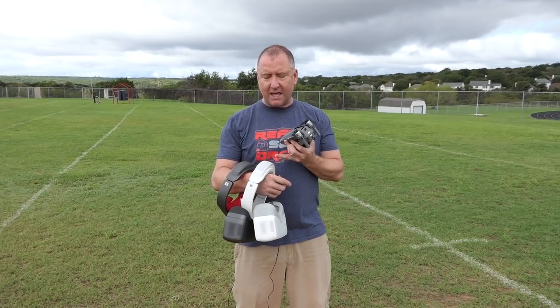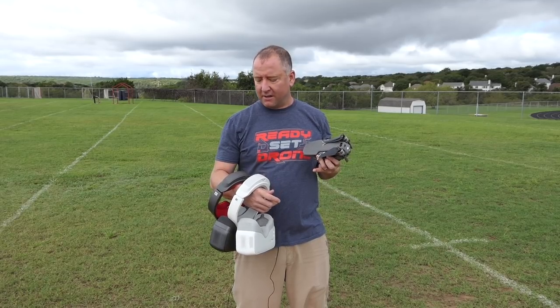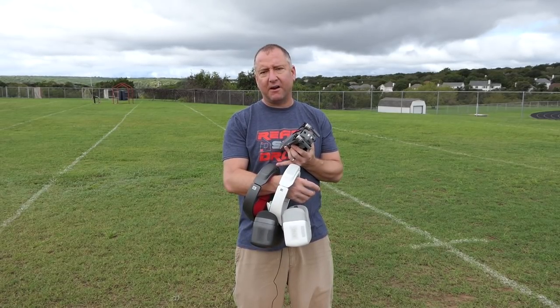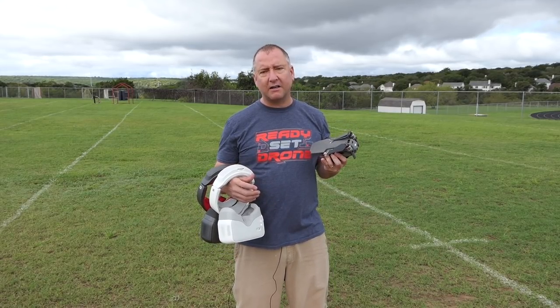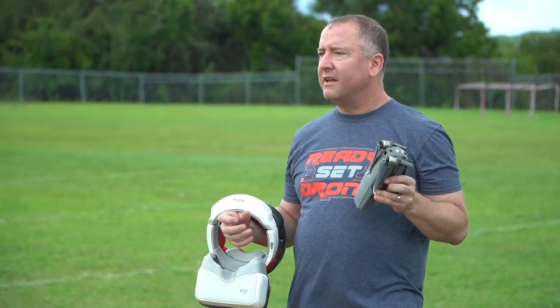As you may know, DJI came out with a white pair of goggles quite a while back, and then they came out with the REs, which is the Racing Edition goggles. The biggest difference between these two is the REs have a 5.8 gigahertz analog receiver that allows you to use racing drones with them, in addition to OcuSync with a Mavic Pro or a Mavic 2.